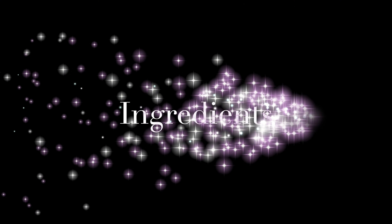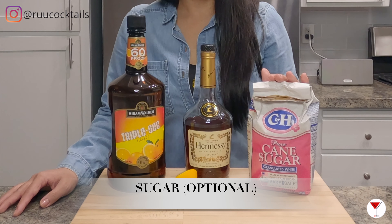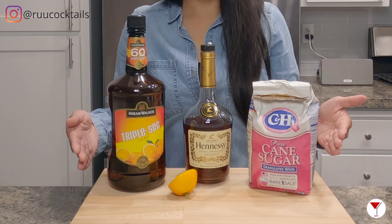To make this drink, we need to gather these ingredients. Cognac — I have here Hennessy. Triple sec — I have here Hiram Walker. Half a lemon. And sugar — this is optional. Four items.